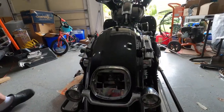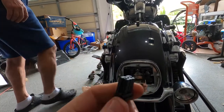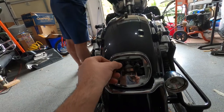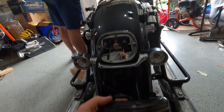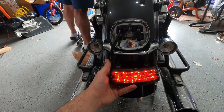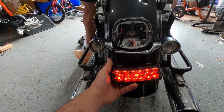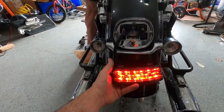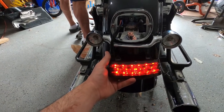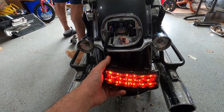Okay guys, we got everything connected. Now let's put the connector plug on the harness and see if everything is going to work. Yeah, we have a running light! Yep, we have a brake light! So now the tri-bar light is ready. Let's install it into the extension and put the extension on the bike.